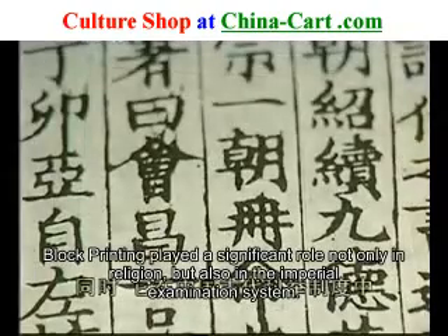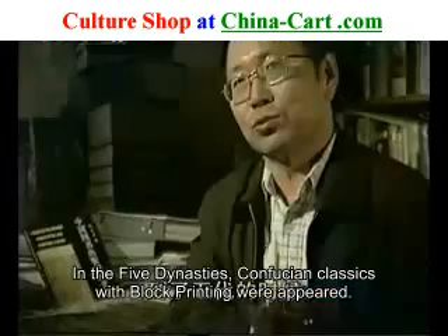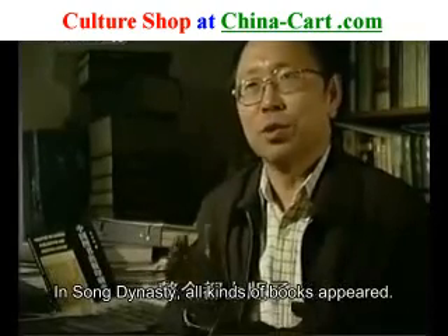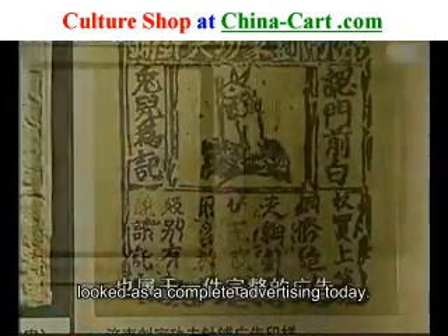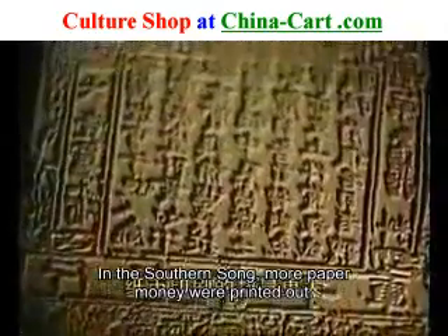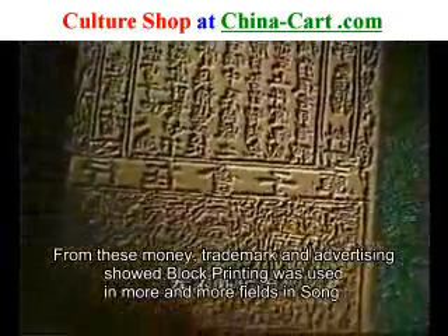雕板印刷技术不仅仅用于复制宗教经书，同时它在五代科举制度中也发挥了极大的作用。到了五代的时候，就出现了雕板儒家经典。到了宋代，京师级整个都上판了，我国的图书无论在量上还是质上都有了一个飞跃。这是宋代印刷商标用的铜影版，用今天的习惯来看，也属于一件完整的广告。这是世界上最早的纸币，出现在北宋时期的四川。到了南宋时，纸币印刷的数量更大。从这些纸币、商标、广告的印刷，我们可以看到，宋代雕板印刷应用的领域在不断扩大。